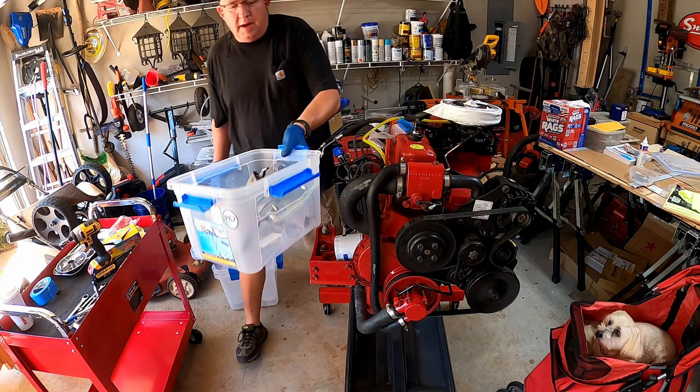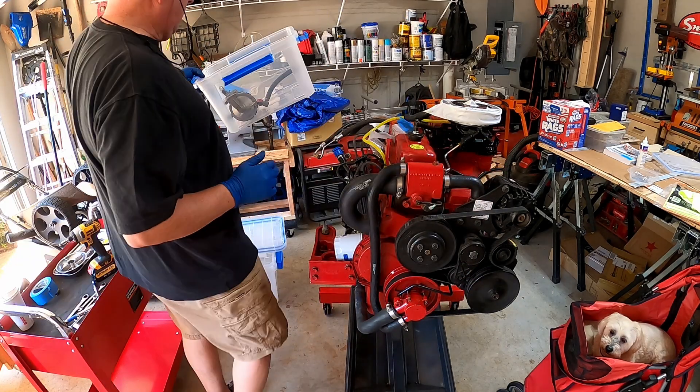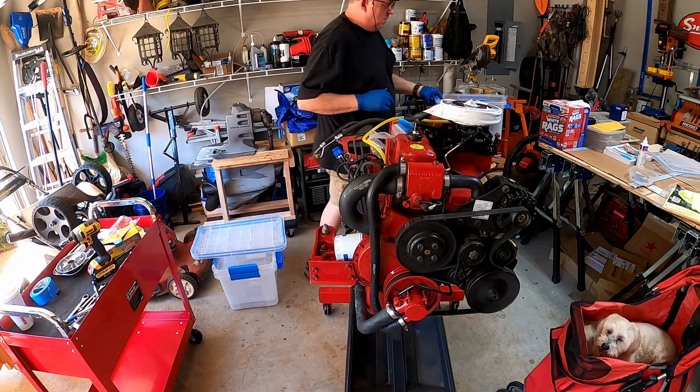I'm putting my accessories in boxes to be a little bit better organized as well.